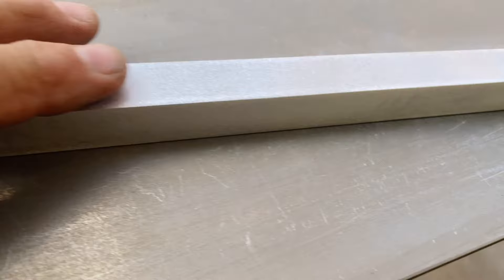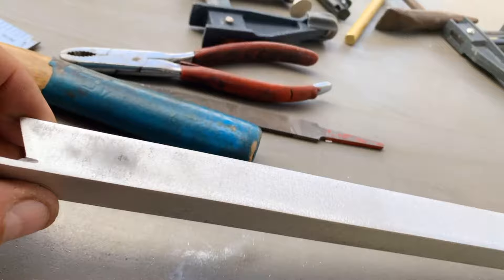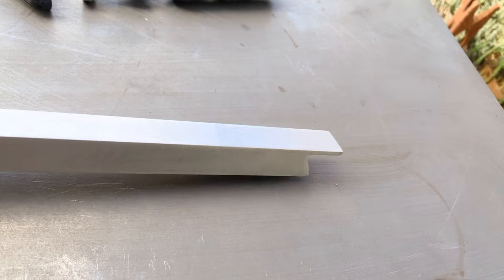I went ahead and did a light sand on this because I wanted to match what I have on the trailer, which is 44 years old. This was really shiny and now it looks like dull aluminum. Here's the other piece — I'm going to fold these over and then see how they work.